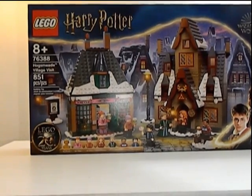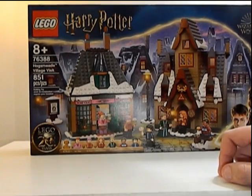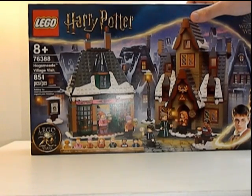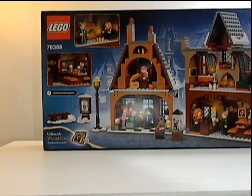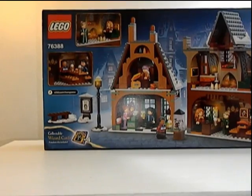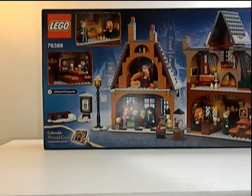It comes with 7 minifigures, one of them being an Anniversary Ron Weasley. And it's two separate buildings — Honeydukes and the Tavern. I can't think of the Tavern's name. But in the back here you can see how the houses are built on the back side and it looks like it's pretty good detailing. So let's take it out of the box and build it and review it.